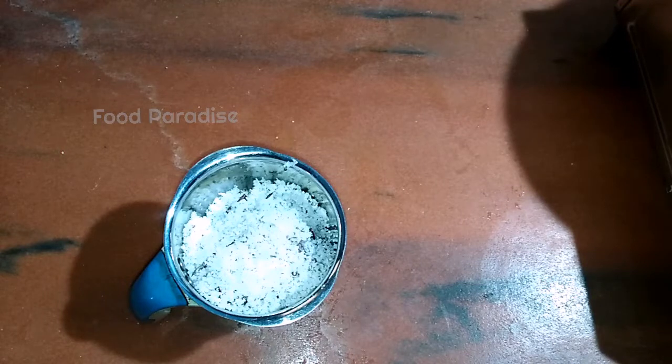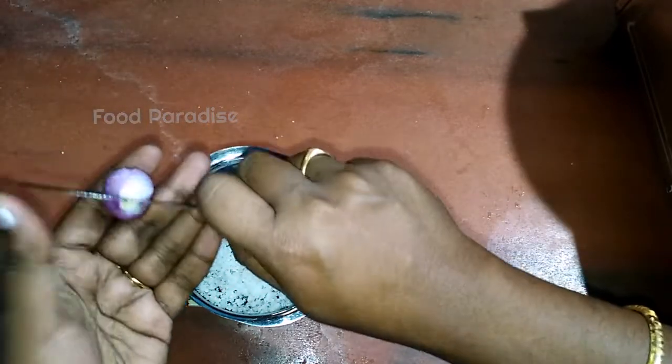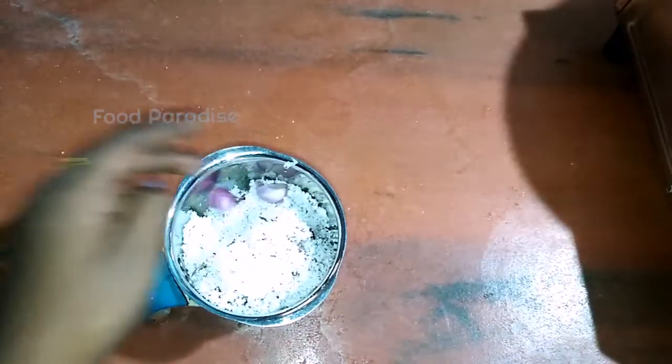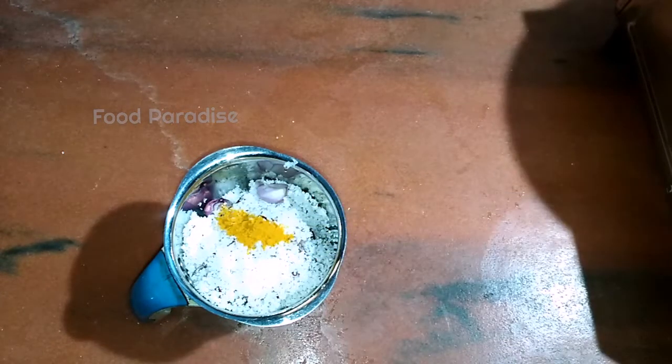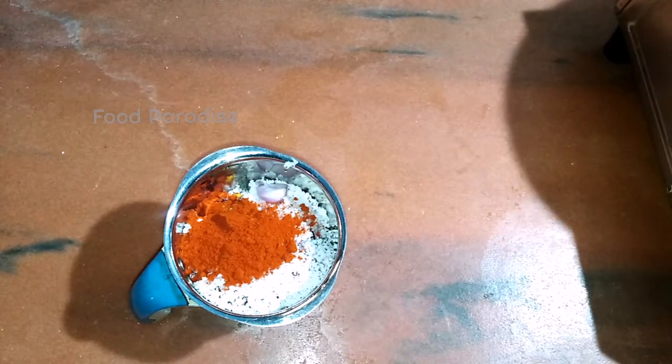This is the first dish of the rice. We will just make the dish. We will cut it out. We put the oil in the pan. Now we add the cashew. Put the cashew in the pan.